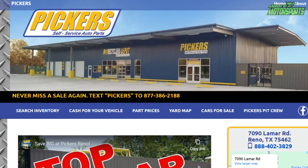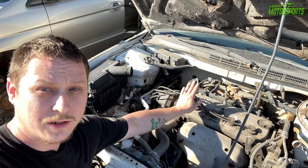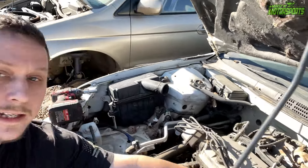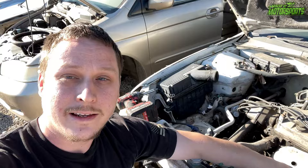First, we've got to head out to Pickers. I'm out here at Pickers in Reno, Texas, just outside Paris, Texas. I found a valve cover that I'm going to be painting, but we're going to be grinding all of the stuff on the top off, painting it, and then laser etching a scripture on it. So I'm going to go ahead and get this off and we'll get started.